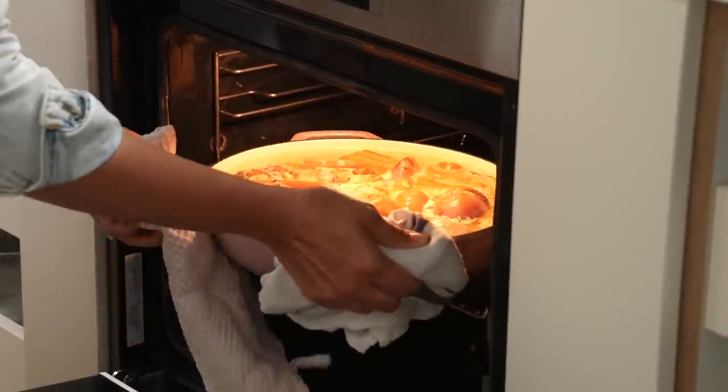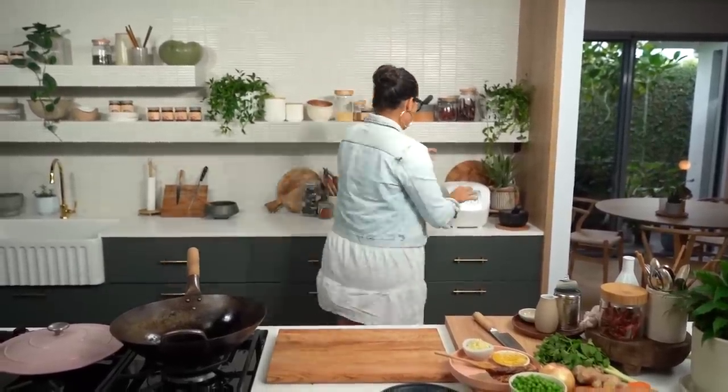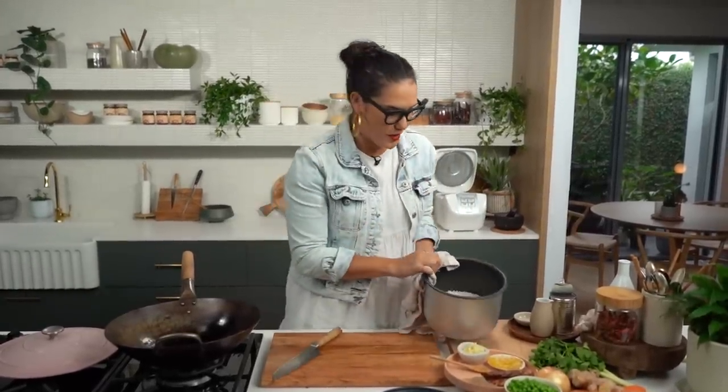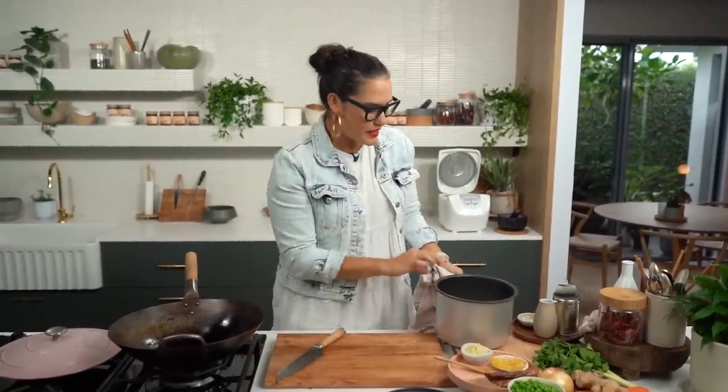While your chicken is in the oven, you have plenty of time to make a really quick Vietnamese fried rice. This is totally optional — you could just do a simple baguette with your curry tray bake — but seeing as we have the time, I'm going to make the fried rice. Now normally you would use a day-old rice or rice that's been cooled down. I usually have rice left over in my fridge, but it's fine to use freshly cooked rice if that's all you've got.